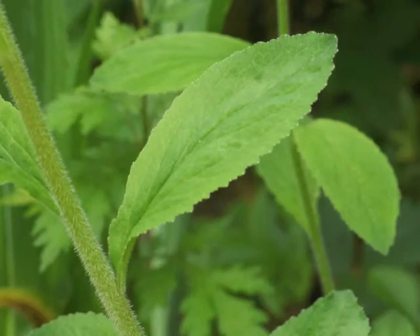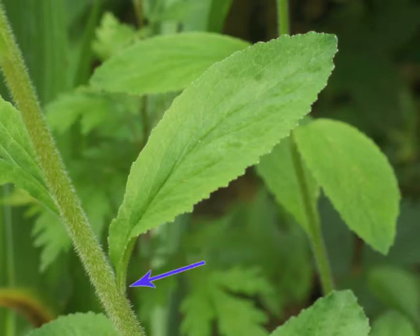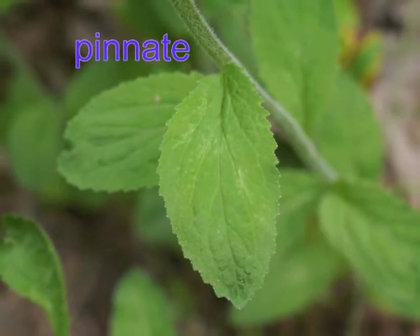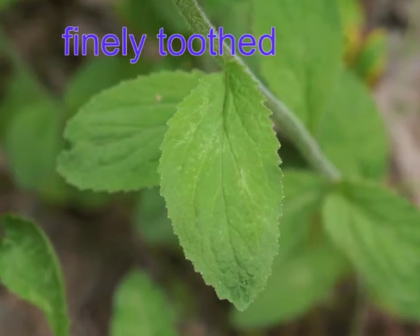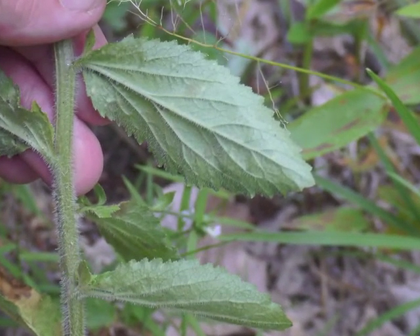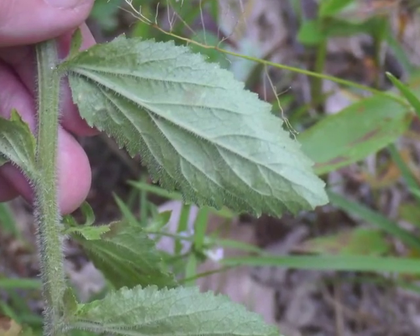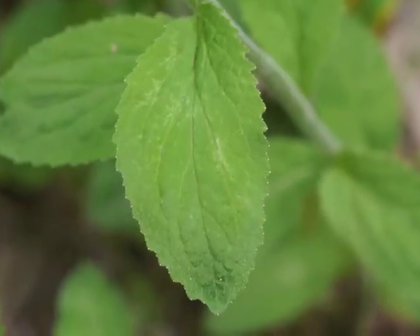Indian tobacco leaves are ovate in shape, anywhere from one half inch to nearly four inches long, and sessile — meaning they do not have a peduncle or leaf stem; instead the leaf blade arises directly from the stalk. Venation is pinnate. The margin is finely toothed. The underside of the leaf is lighter in color; it's a lot easier to see that pinnate venation, and this bottom surface is covered with hairs. There are tiny white dots along the leaf margin.